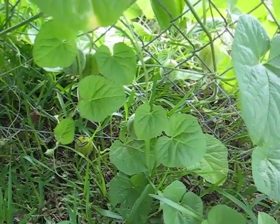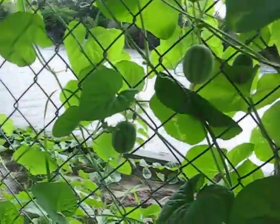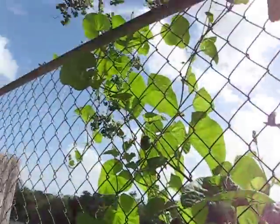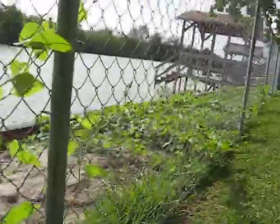Here's an update on my cantaloupe plant. As you can see, I decided to go ahead and try to make them climb, which they did. It seemed to be working fine — I was getting plenty of melons, and there's actually a lot more down there.